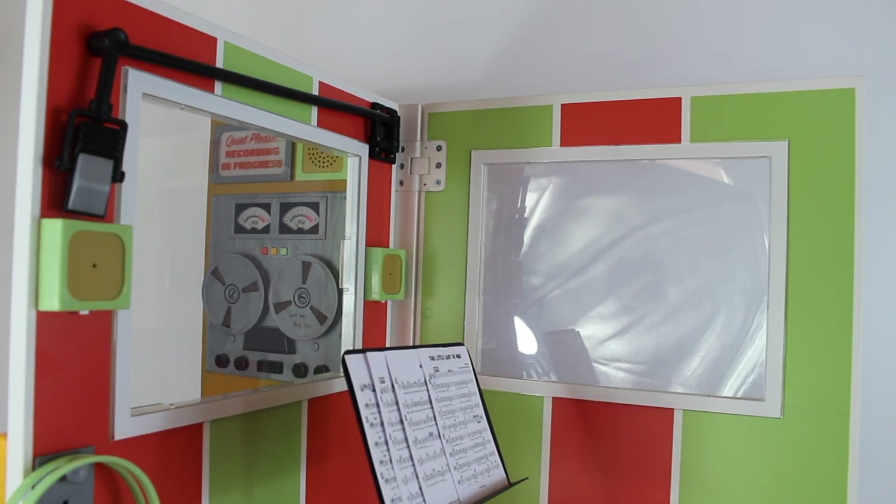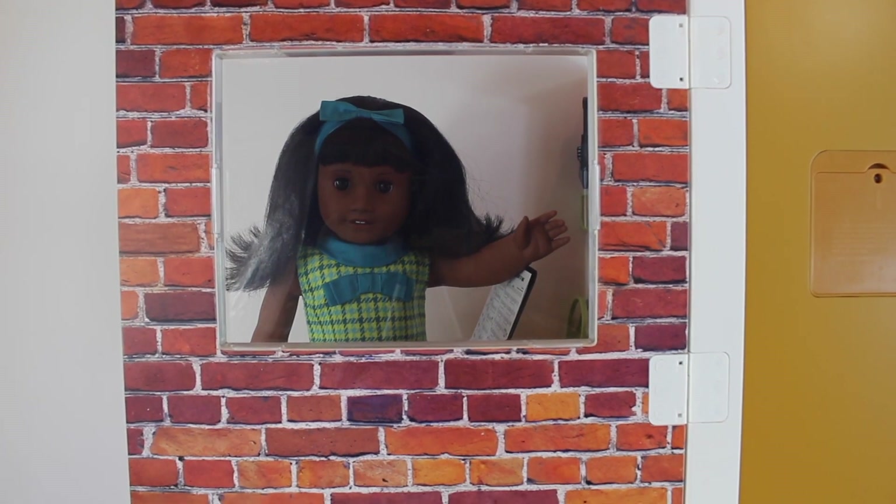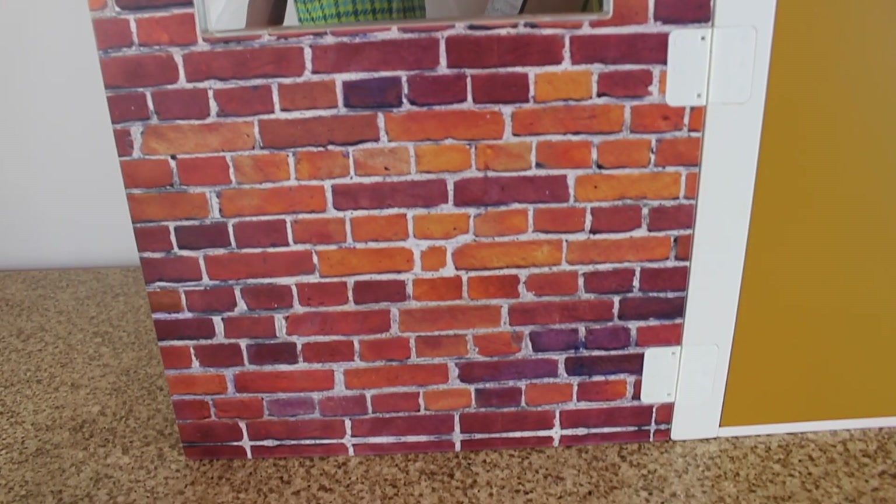There are two plexiglass windows that you can see through — one that looks directly into the recording studio and one that looks to the outside, so the outside world can see Melody sing away.